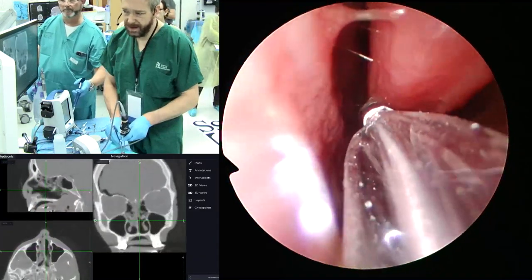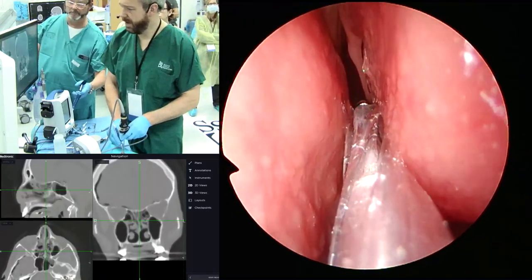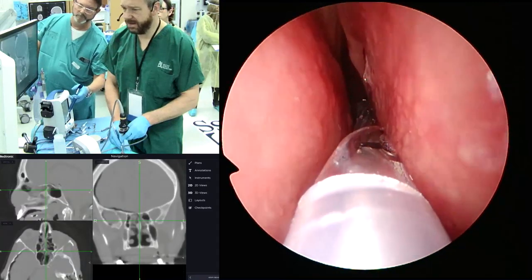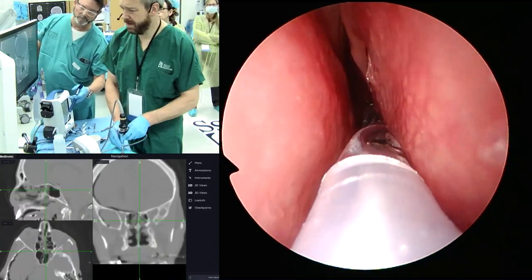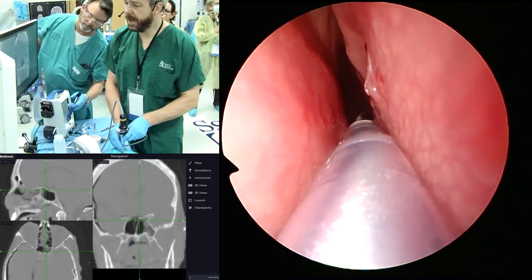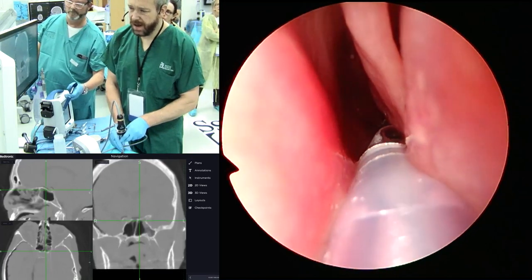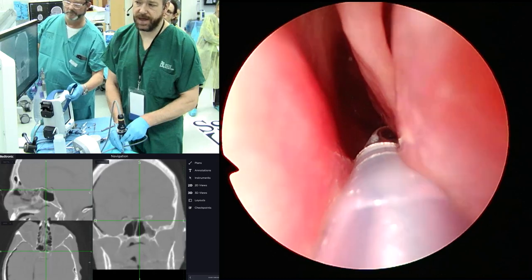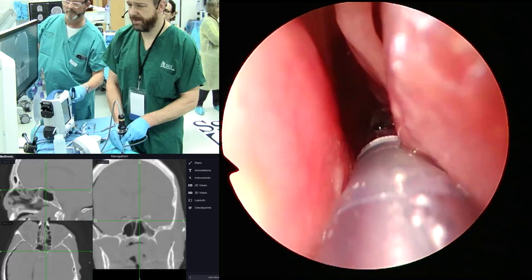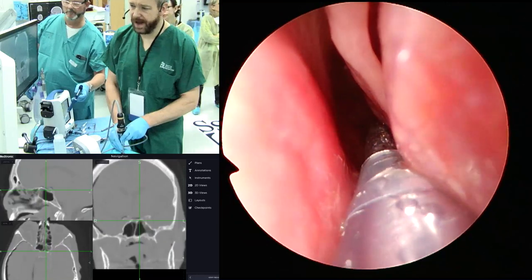I'm going to go look up — there's the superior turbinate. I'm going in here, navigating mostly on the axial, and just palpating around until I drop into the sphenoid. That was very atraumatic — I just kind of fell in. Go ahead and balloon. Deflate. There's the sphenoid. I can advance a little bit more but I'm hitting up against the cell. This natural ostium is actually fairly high.